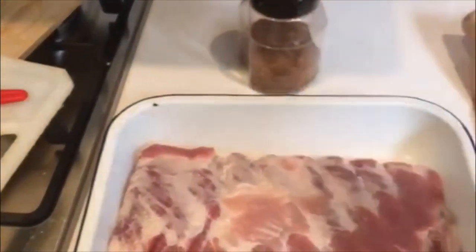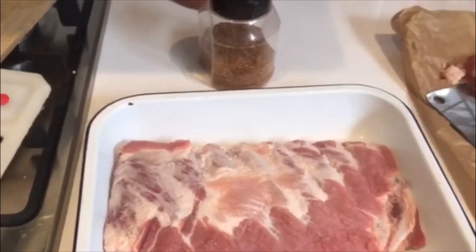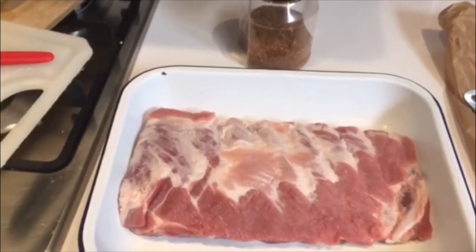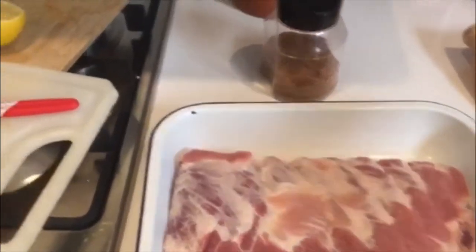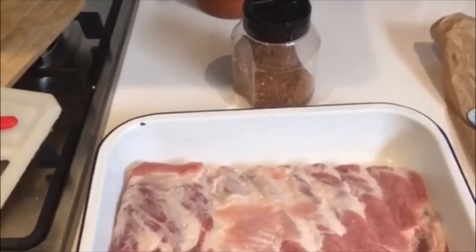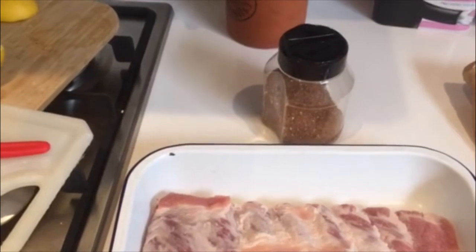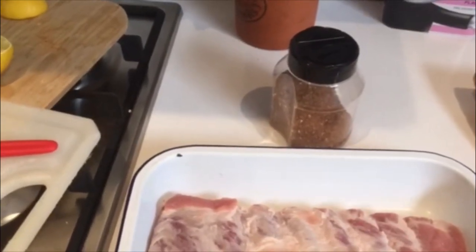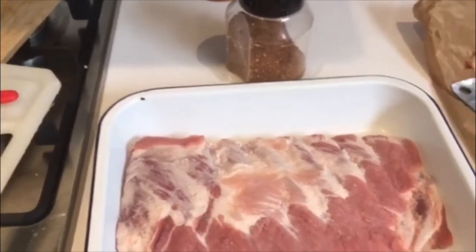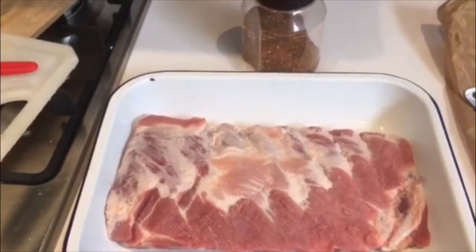When it comes to the rub, I'm using this super sweet mix because what we're going to try today is competition style. On the competition circuit, judges apparently favor a sweeter rib with a little more bite to it so it doesn't fall off the bone. It's predominantly soft brown sugar with a fair bit of salt, then chili powder, a bit of cumin, black pepper, onion powder and garlic powder as always, and just a little bit of cinnamon as well. Really sweet but with a nice little kick from the chili powder. We're going to get that seasoned up pretty liberally and then rest it for about an hour.